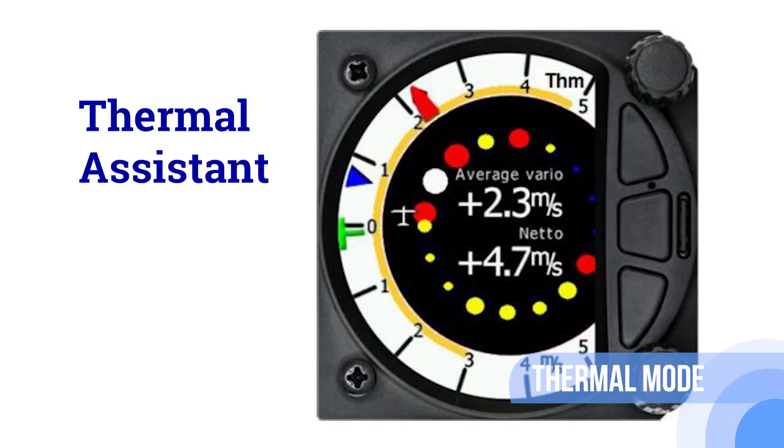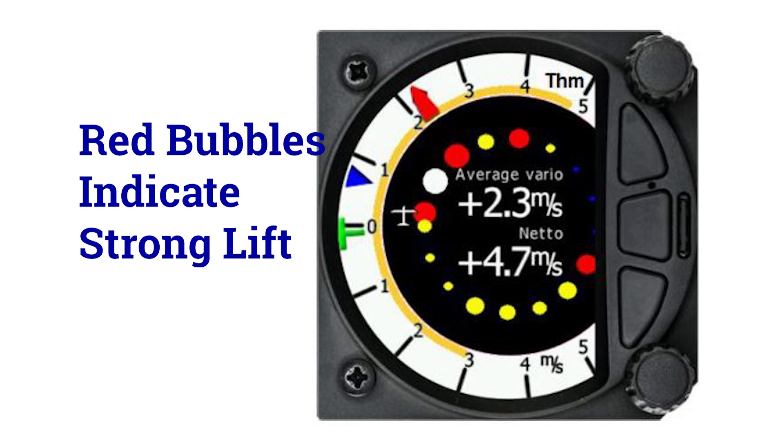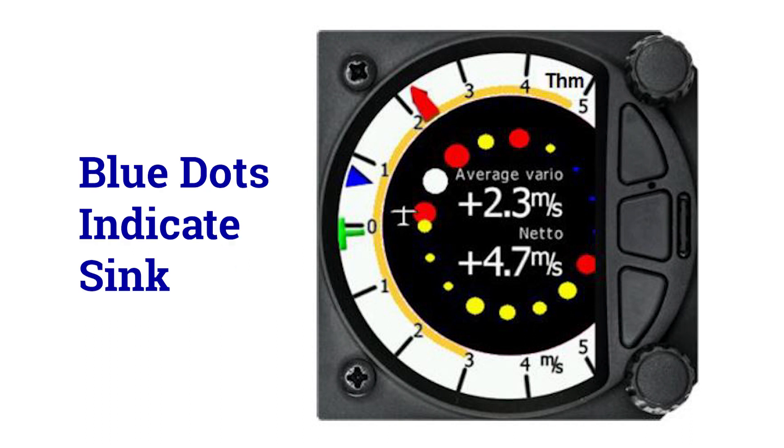Thermal mode has a thermal assistant during circling. It displays a graphical representation of your location within the thermal. Large red bubbles indicate the strongest lift within the thermal and small blue dots indicate the weakest lift or sink.